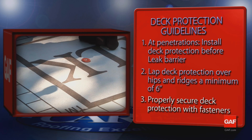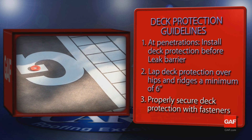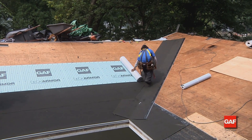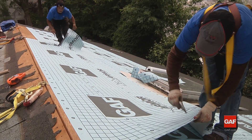Secure the roof deck protector with enough fasteners to hold it in place to keep the work surface safe and prevent the material from blowing off in the wind while you're continuing the job. Make certain to follow local codes when fastening deck protectors, especially in high wind areas.